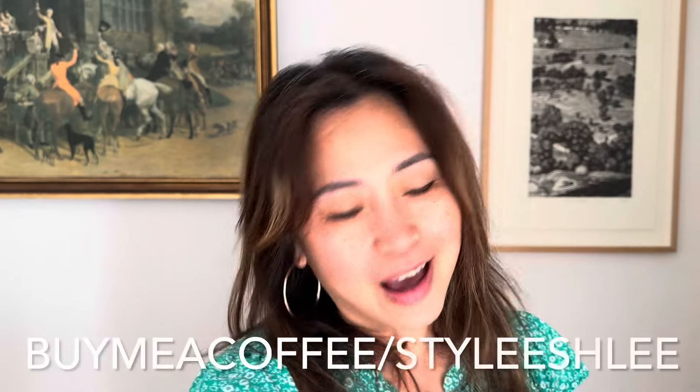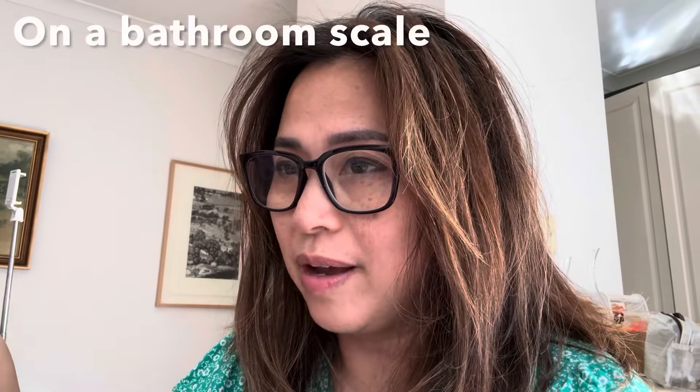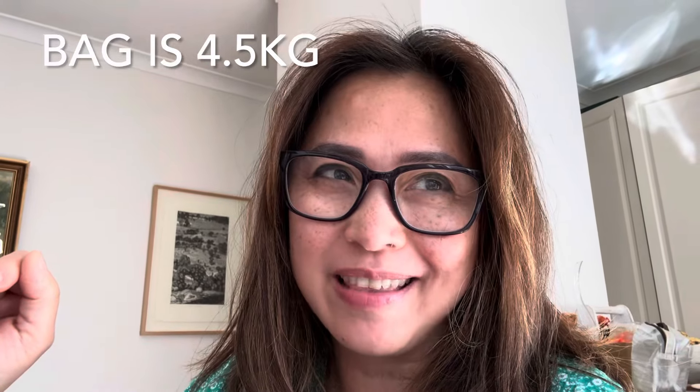Wishing you a buen camino. Thanks for checking in and I'll talk to you in my next video. I do have a Buy Me a Coffee account in case you want to support me, but there's no obligation, and I will be vlogging hopefully along the way. Please like and subscribe. I just did a weigh-in and it's actually about 4.5 kilos without water, so let's see if I can sustain that — that's before food as well. Okay, see you soon.